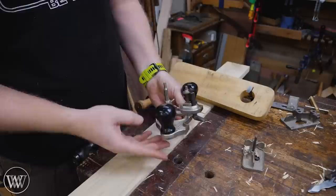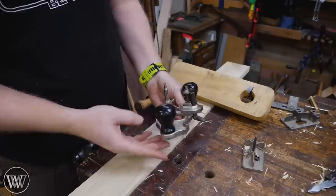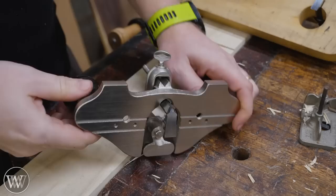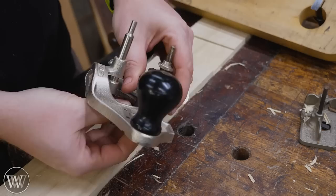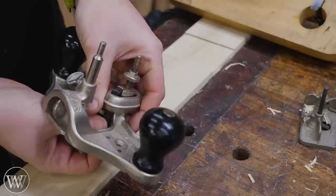Some router planes even have locations where you can mount the cutter out on the ends of the handles, so you can have more surface area if you're working on tenons. One of the problems with router planes is you can only go down as deep as your adjusting nut can go, but you can loosen it up, take the iron off the depth adjuster, lock the iron down lower, and get almost three-quarters of an inch deeper cut.